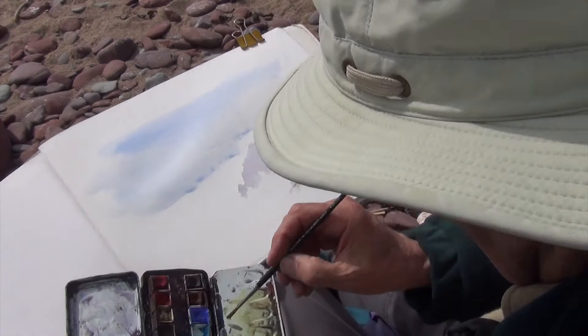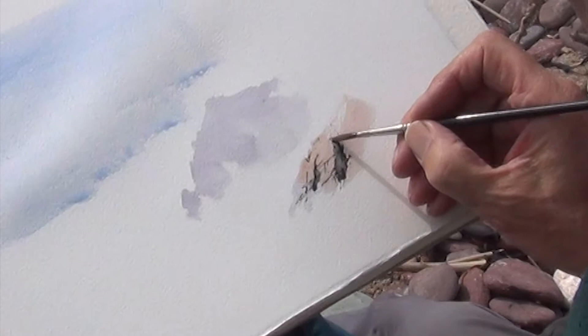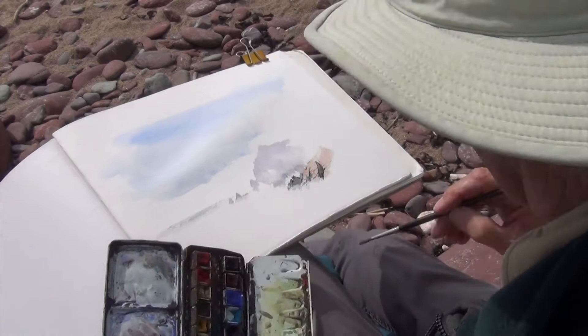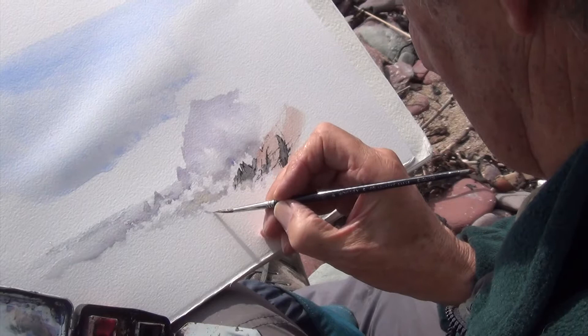I need some burnt umber and French Ultramarine for these really dark areas. I need some dark colour behind the wave, with the foam coming in tiny pieces.